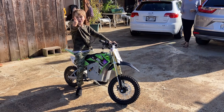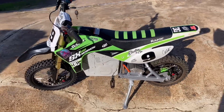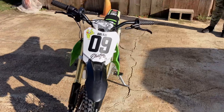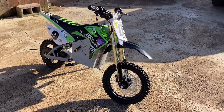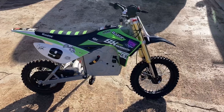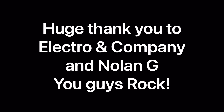All right bro, what do you think — the bike goes fast enough? We'll be right back.